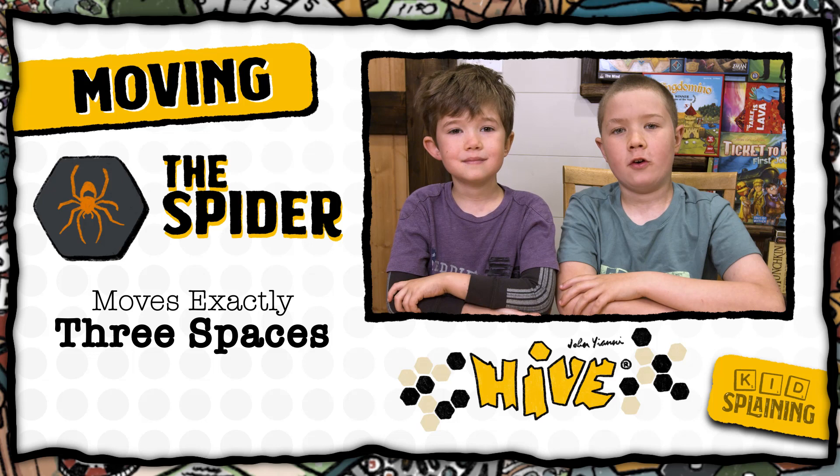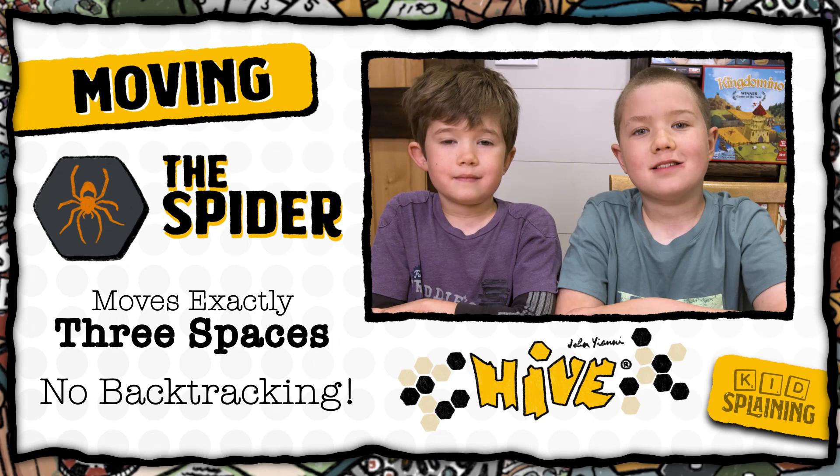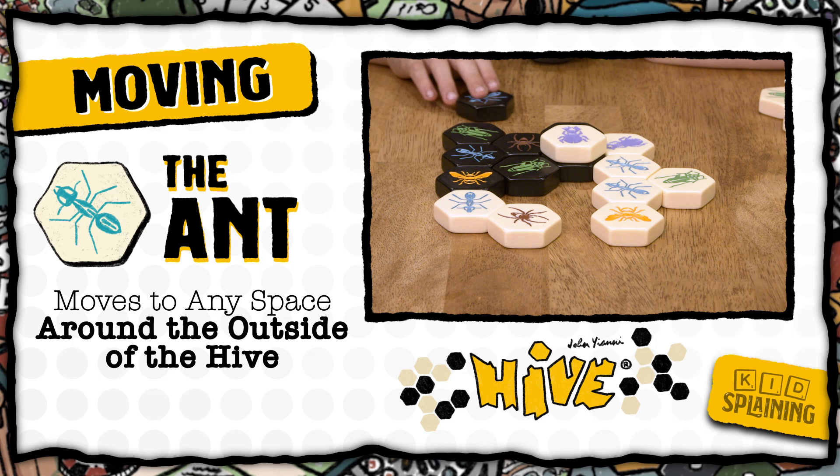The spider has to move three spaces per turn — no more, no less. It has to move in a direct path and it can't backtrack, so it can't do this. One, two, three. The spider has to stay in direct contact with the hive the entire time, and the rule about sliding in and out of spaces still applies.